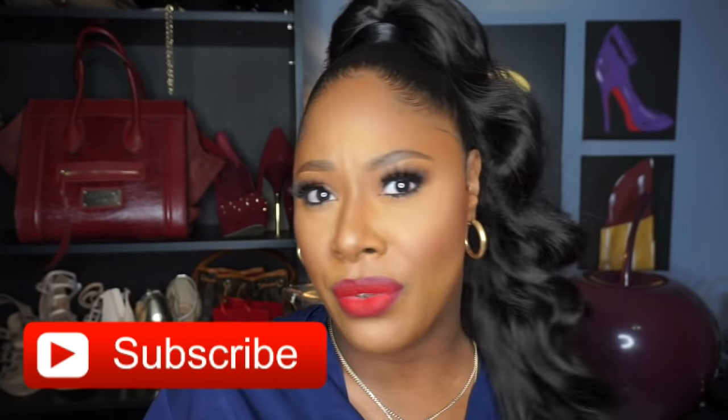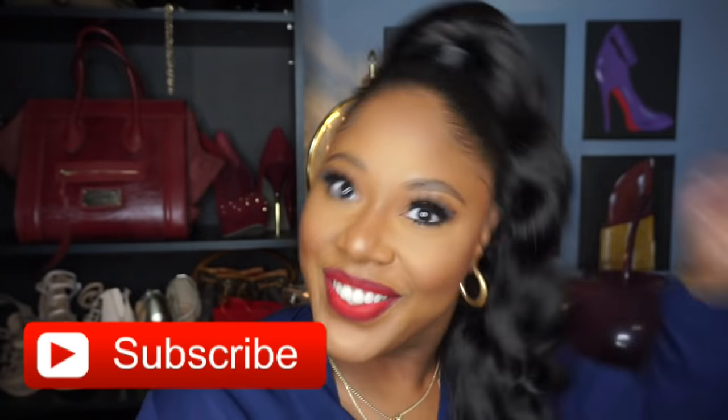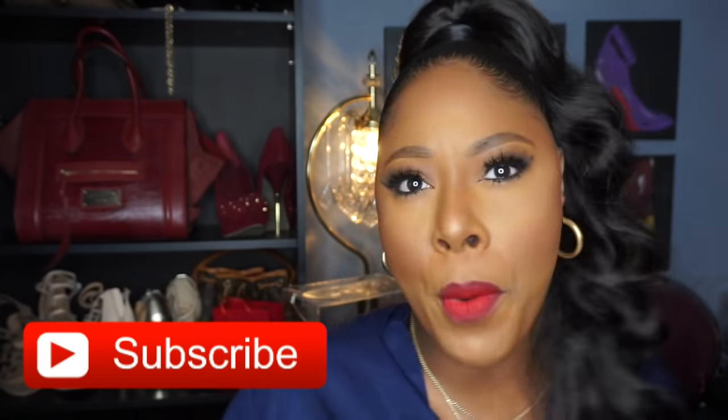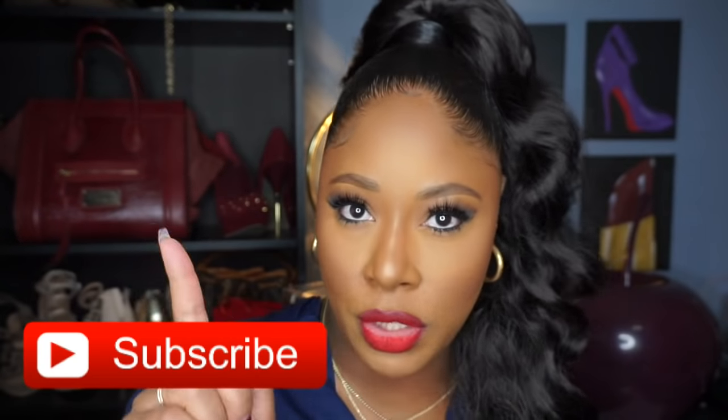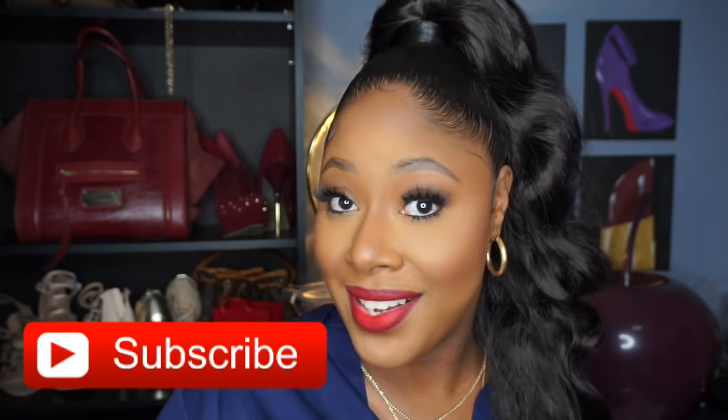Really cute and affordable — I believe this one was like $12.99. Loving it! Let me know what you think. Until next time, be sure to subscribe and hit that notification bell so you don't miss any of my uploads. Okay, bye!